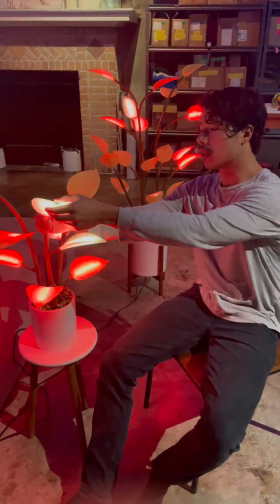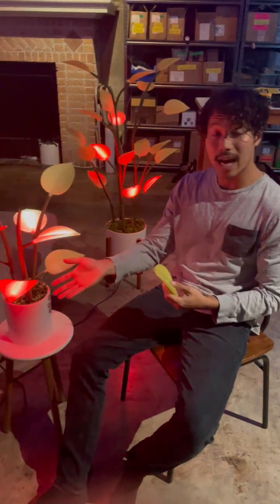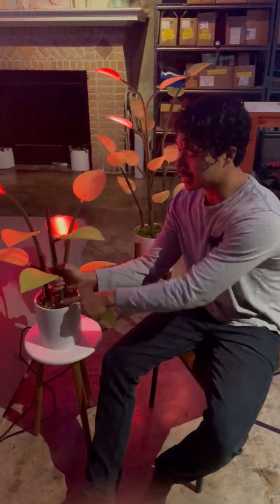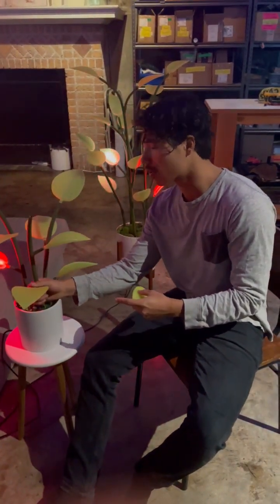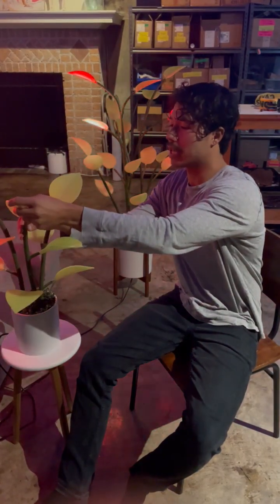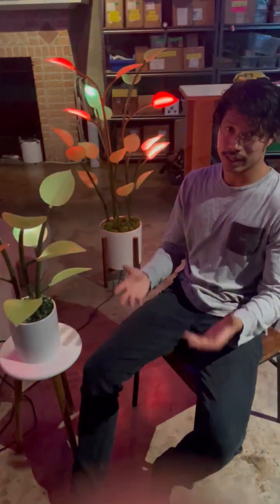One of the big things was making all the hardware detachable — the leaf detaches and the stem detaches as well. That makes assembly much easier and makes replacing hardware much easier. We thought about all the things that go with shipping a consumer product to someone's home and tried to streamline everything. With the first Flora, we spent about a year working on the stem and leaf system.